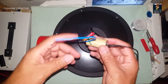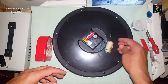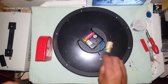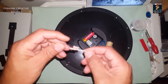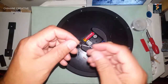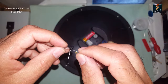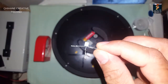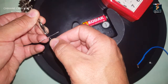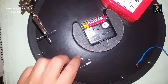To do this job we need a 3.7 volt lithium battery, a 1000 microfarad capacitor, two resistors of 4.7 kilo ohm, and the main component: a BC547 transistor. Now let's start — we'll begin with the transistor.